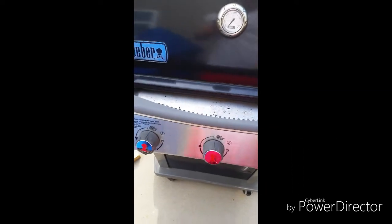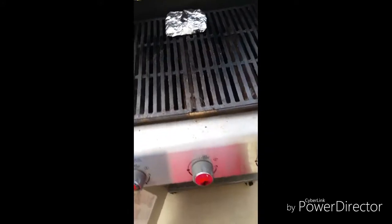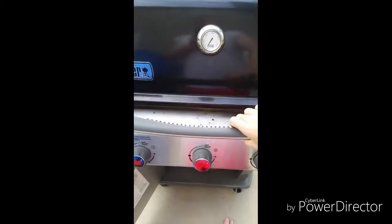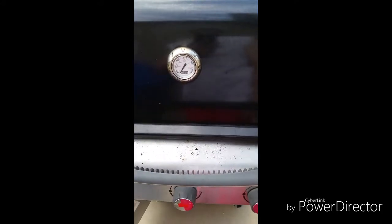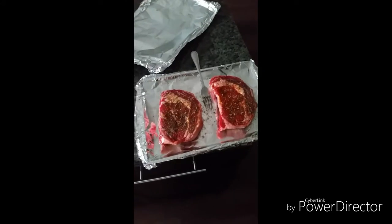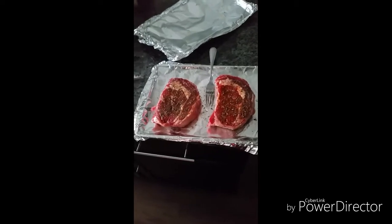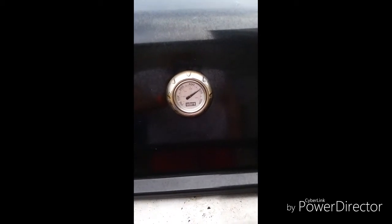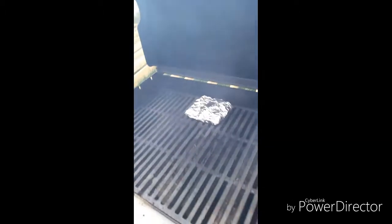I do everything on high to start off. Go ahead and turn the nozzle on. You want to get it preheated to about 500 to 550 degrees before you throw the steaks on. Our grill is right at about 500 degrees — it's a little windy outside so it's making it a little difficult to get it above 500, but go ahead and get this started.